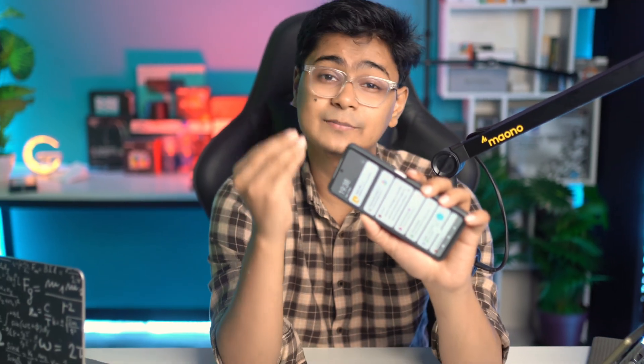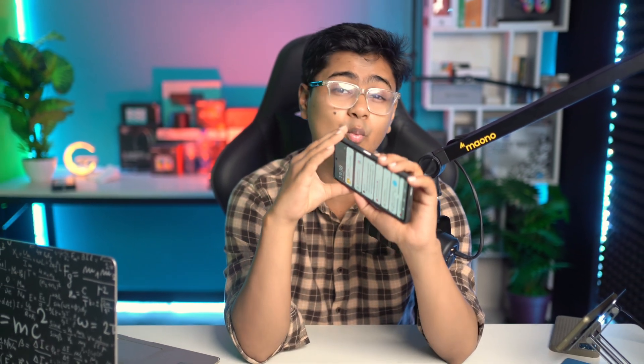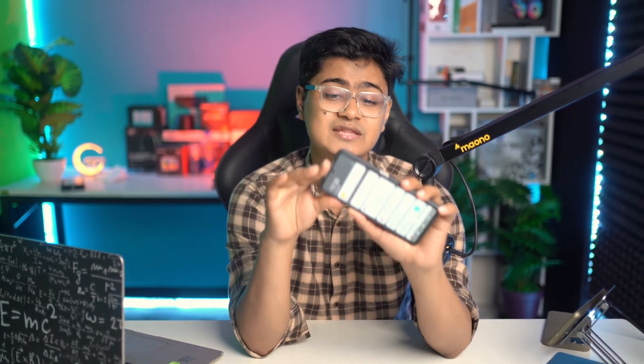Remember, if the problem is because of the hardware, no matter what settings you go through, it's never going to solve your problem unless you see a technician for your device. If you guys have any questions or requests, please let me know in the comment section. See you all around.